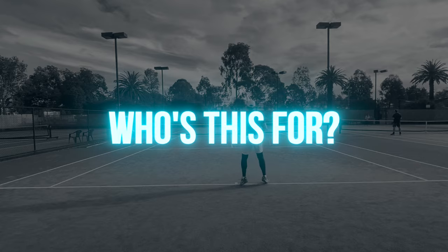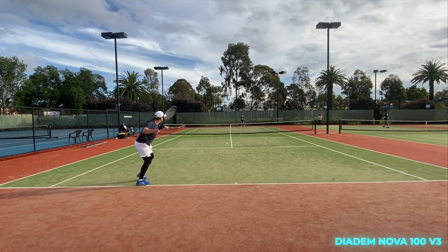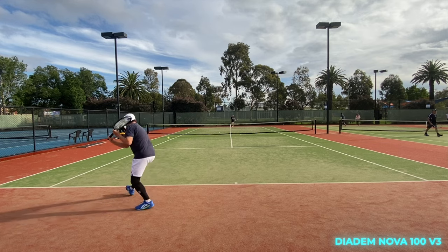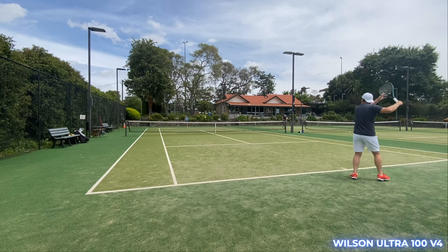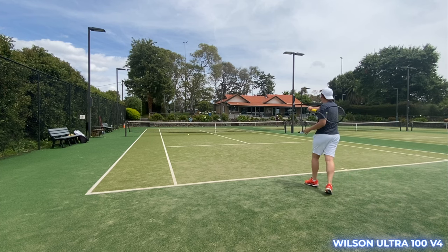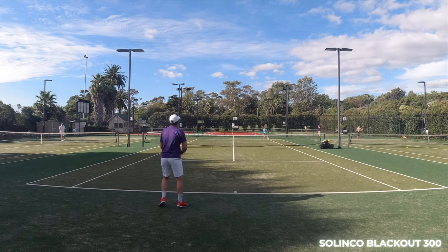All three rackets are roughly in the same category — great for a range of levels. The target player is someone who has a harder time generating racket head speed and would benefit from low weight, high stability, and powerful response for more depth and forgiveness on defense. Ideally for players 3.0 and above, just make sure you don't use very high tensions — above 50 pounds with a poly setup — and at the very least pair it with comfortable strings to compensate for the high stiffness. Overall I thought all three were fun and easy to play with, and surprisingly even for a sensitive arm like mine they work well without any issues.